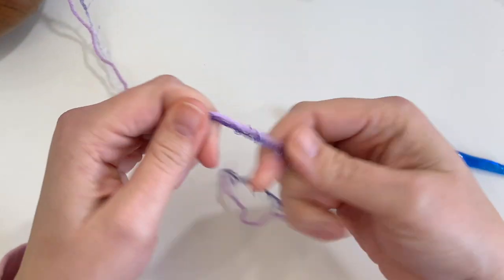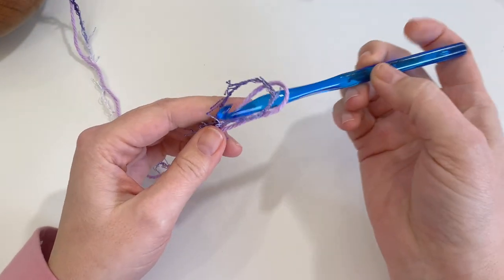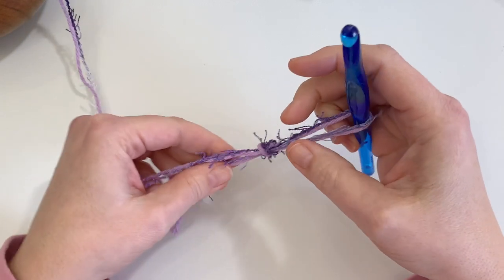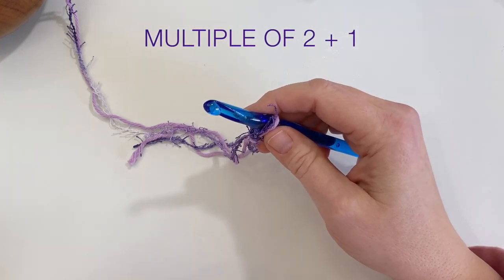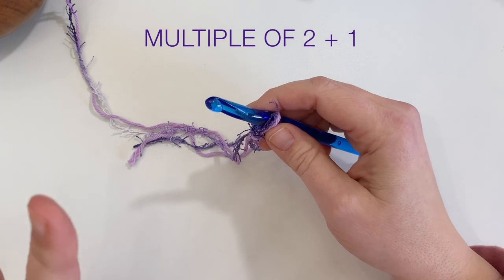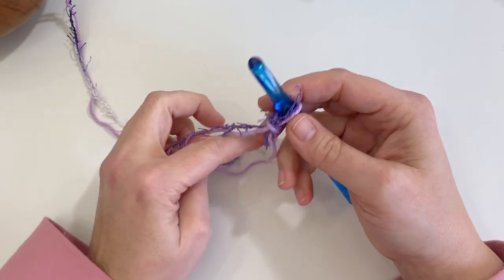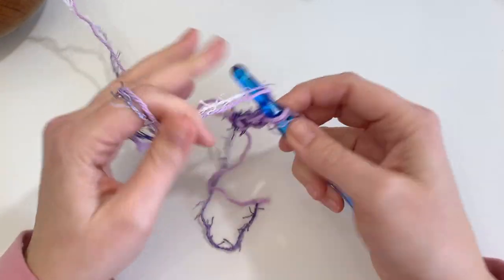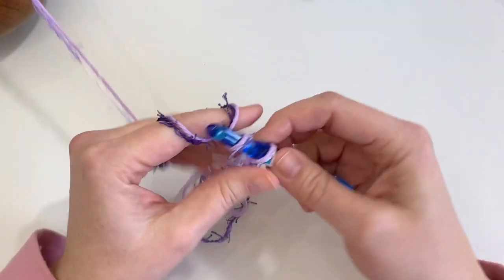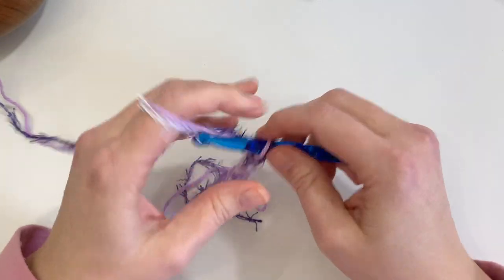Take your two strands together with an eight millimeter hook and start with a slip knot. This dishcloth is going to measure nine inches by nine inches. I start with 21 stitches. If you want to make a larger or smaller cloth, just adjust your starting chain and keep it a multiple of two plus one — divisible by two and then add one extra stitch. Chain 21 stitches and keep them loose.